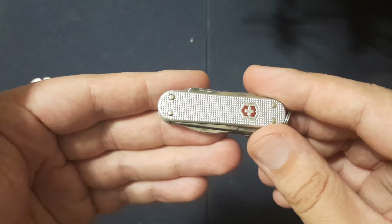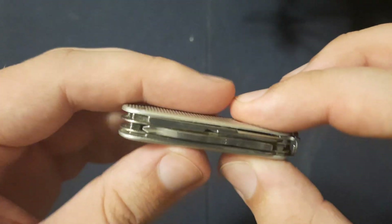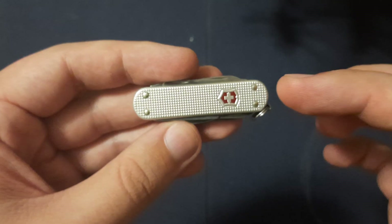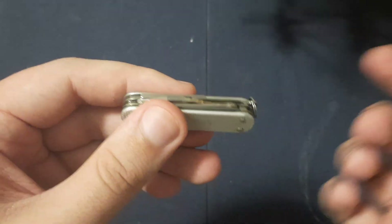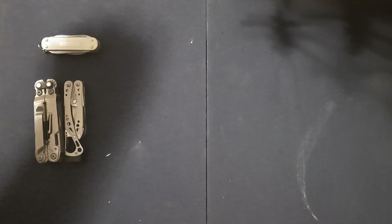My particular model is in the aluminum ALOX scales — scales are the shell of the knife. The normal Mini Champ comes with plastic scales, which has the classic tweezers and toothpick. You can get flashlight and pin on some models. Very nice.